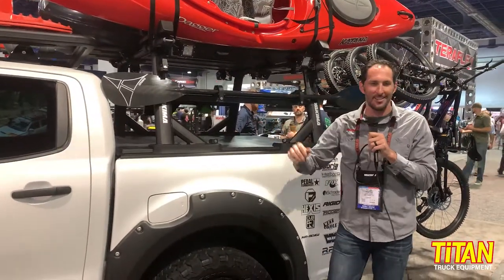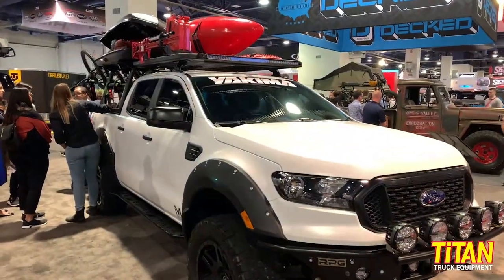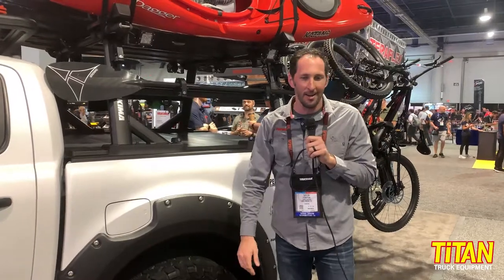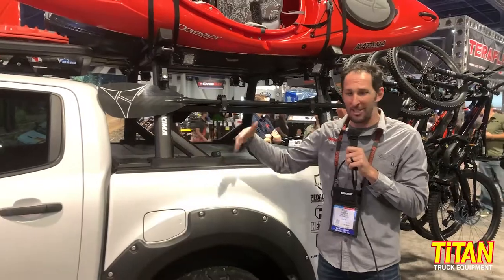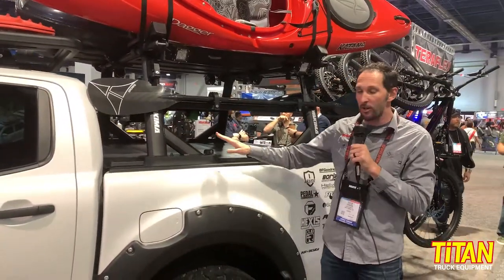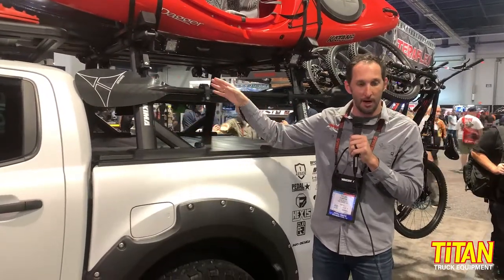We have accessories to your heart's content — our Top Grip axe and shovel holders, our sidebar, and obviously the ability to load it up with any of our Yakima products. It's just a wonderful platform to get all of your gear up and over your truck bed. It retails for $700.